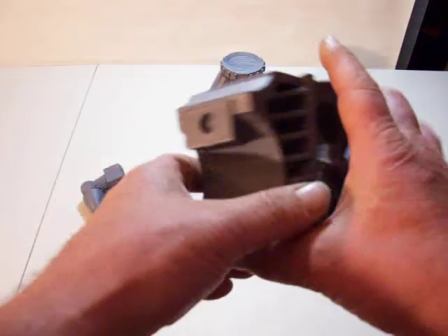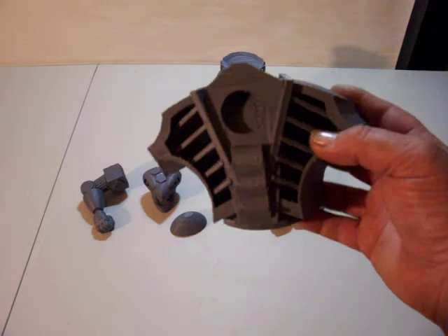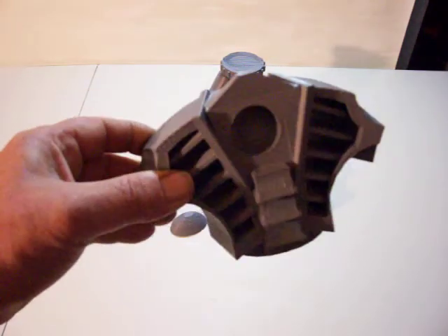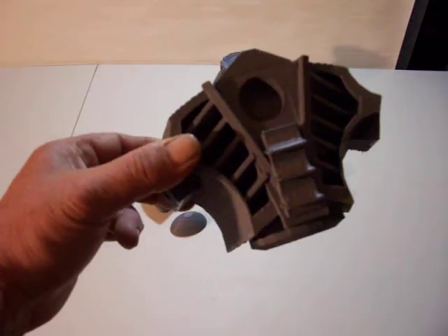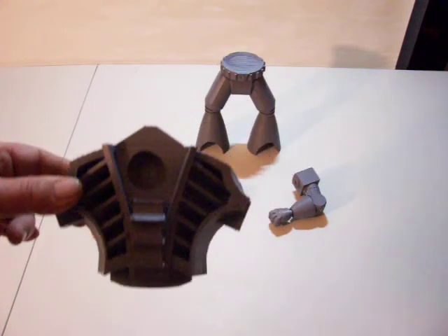But as long as the main body looks decent in the front, once it's all together, it's just a display piece anyway, right? So it's not 100% perfect, but they never produced this toy, so for me it's excellent.